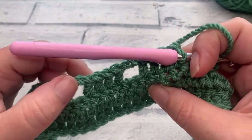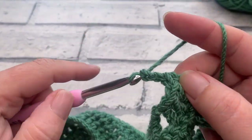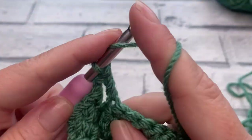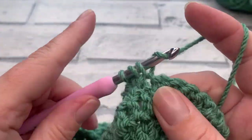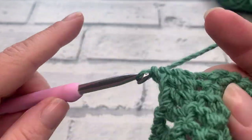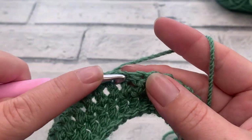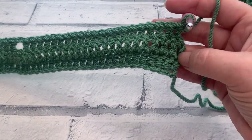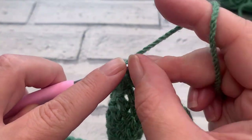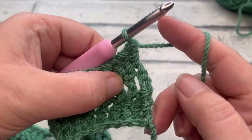After those three blocks of four stitches, make your next filet space by chaining two and skipping the next two stitches, ready to work one double crochet into each of the next 21 stitches. This takes us all the way back to our beginning turning chain. Work one double crochet into each of the next 21 stitches, then work into the top of our turning chain from the previous row, grabbing two loops to prevent holes showing at the side.